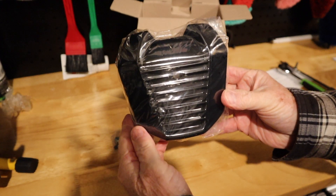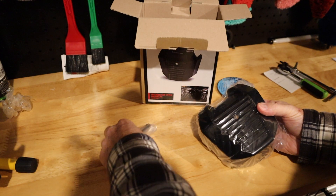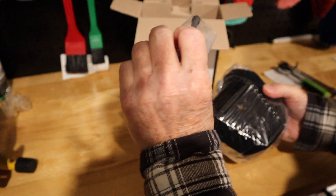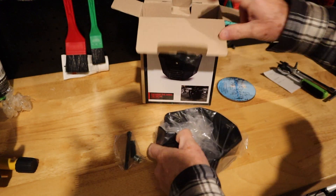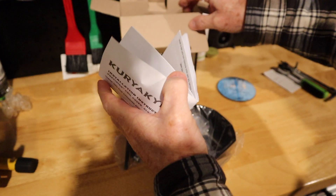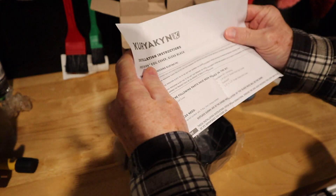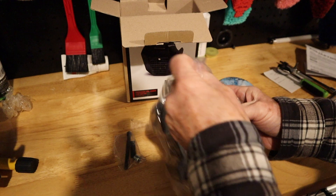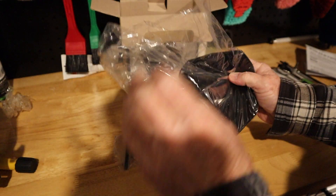We have the cover, and we have a new bolt, a spacer, and what looks like a little bit of foam. And the instructions, which should be pretty easy to follow. Let's get this out of the bag.